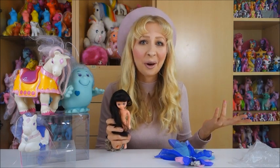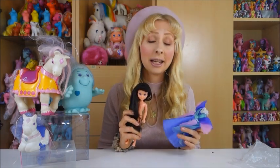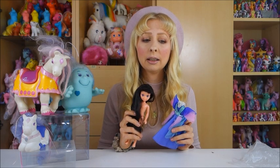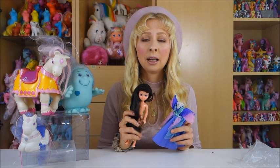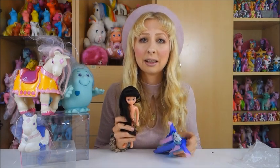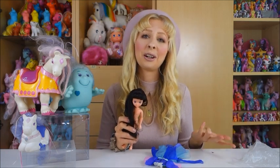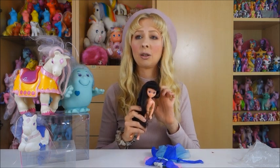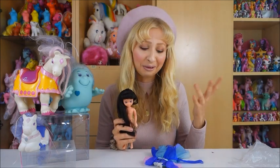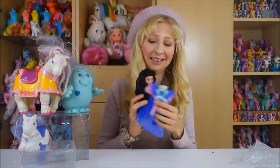Lady Lovely Locks is a toy line by Mattel from the late 80s, starting in 1987. She's from the first wave — the villain character. It was also released in western Germany under another name. So I searched in German — she's also called Lady Longlicht, and the character is called Gräfin Rabenstein. I searched in German on eBay and of course something came up — this dress as well, for around six euros. I got it!